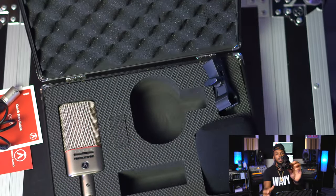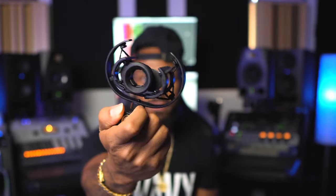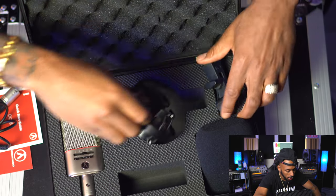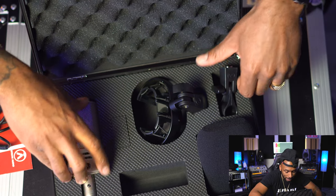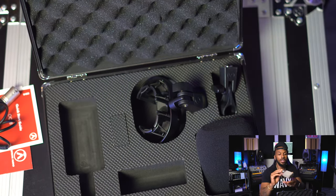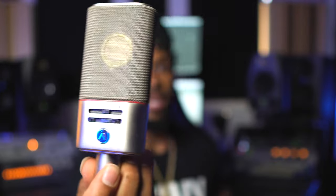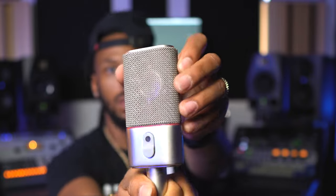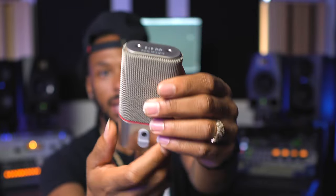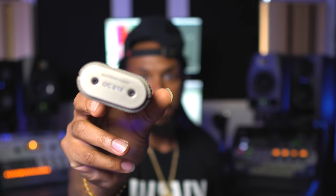We have a shock mount — a very unique shock mount to fit the unique shape of the microphone. And then we also have just a little regular clamp for the mic. And here is our Austrian Audio OC 818 microphone. I like this — this is definitely a well-built mic.